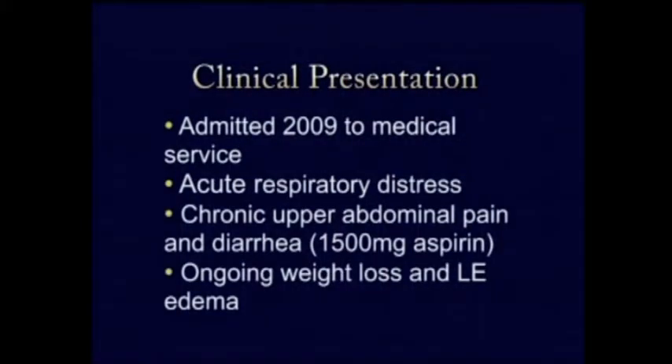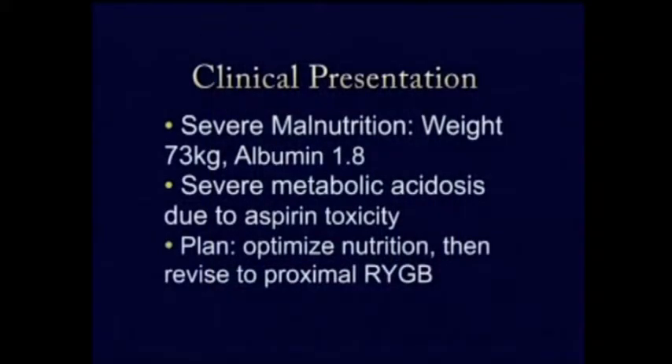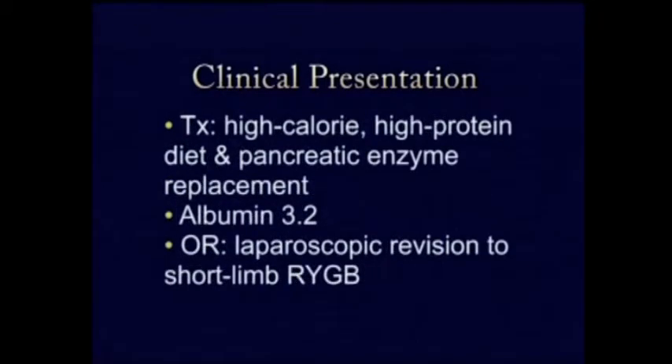He came into our hospital about 10 years after his original surgery with acute respiratory distress and aspirin toxicity. He had been taking 1.5 grams a day of aspirin because of chronic epigastric pain. He also had ongoing severe weight loss and lower extremity edema. When we saw him, he was quite cachectic in appearance. His albumin was extremely low at 1.8, his weight was 73 kilograms, and he had a severe metabolic acidosis from the aspirin toxicity.